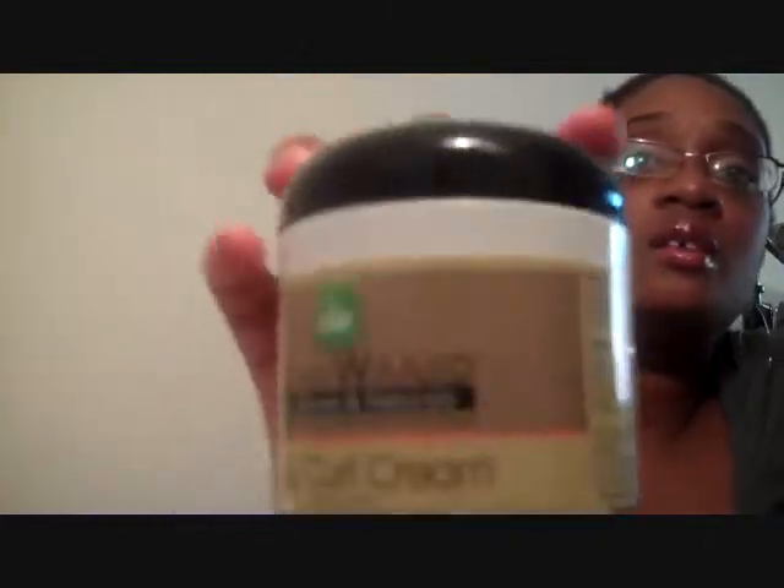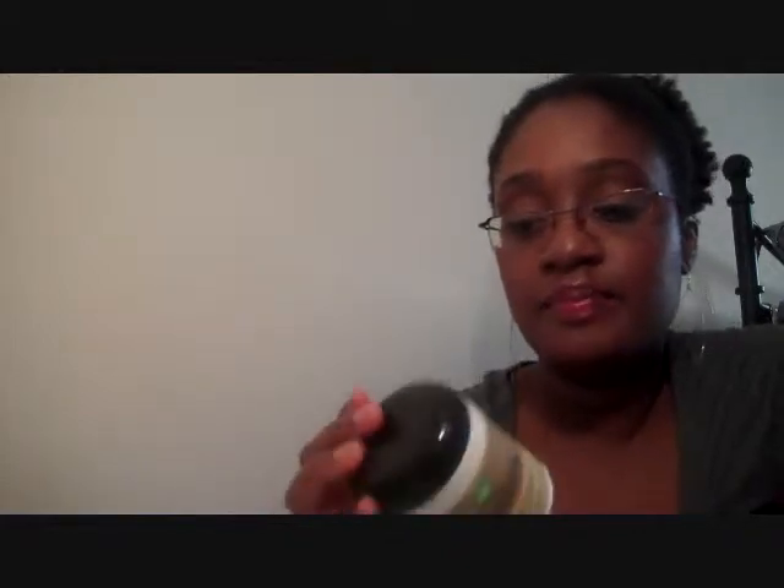Hi ladies, I'm back to do another quickie review. The next product I'm going to talk about is the Talia Wajid Curly Curl Cream. It says on the jar — let me show you what the jar looks like — it defines curls, waves, and coils, moisturizes and conditions, no sticky buildup. The directions say use on wet or dry hair, apply to hair, use fingers to distribute smoothly to define shape and style curls. Can be used on all textures of curly hair.